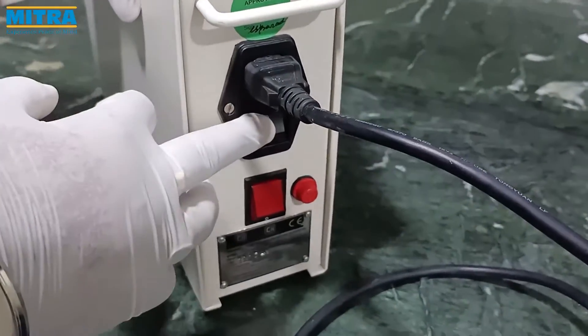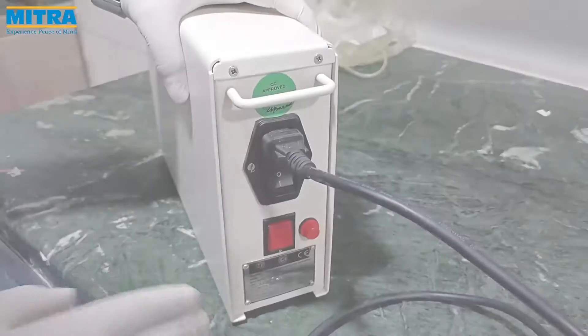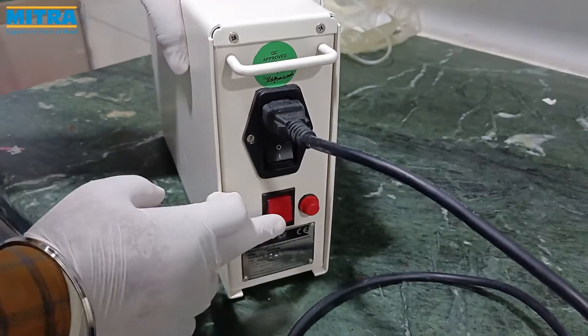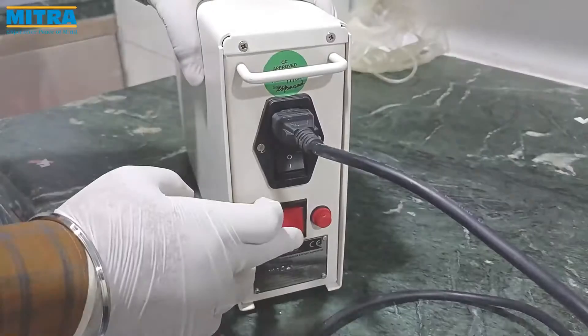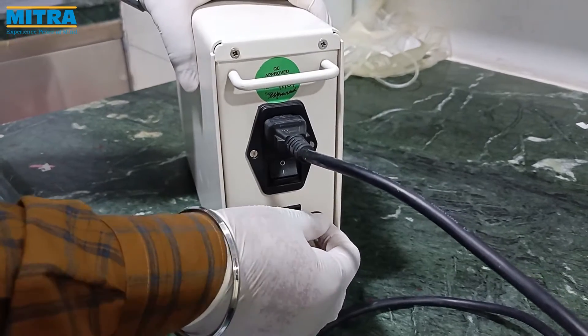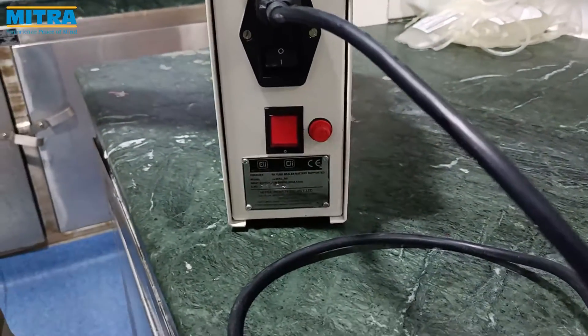The black switch below the power socket is to run it on direct current. The red switch is to power on the device in battery mode. This is the surge protection fuse, with the device information plate just below.